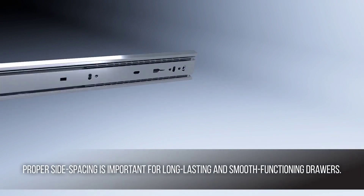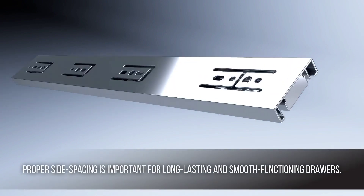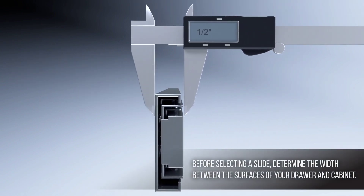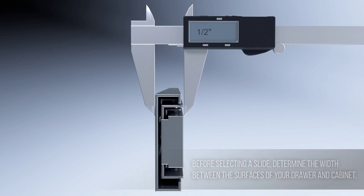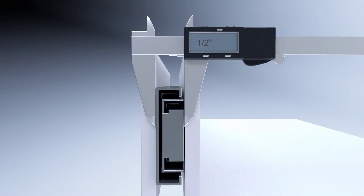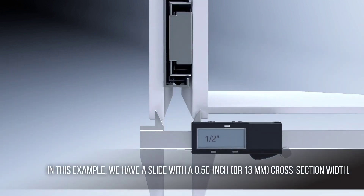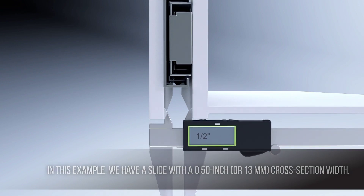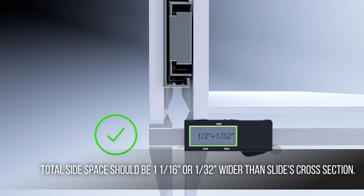Proper side spacing is important for long-lasting and smooth-functioning drawers. Before selecting a slide, determine the width between the surfaces of your drawer and cabinet. In this example, we have a slide with a ½ inch or 13mm cross-section width. The side space on a ½ inch wide slide should be up to .031 inch or 1/16th inch wider than the slide's cross-section.